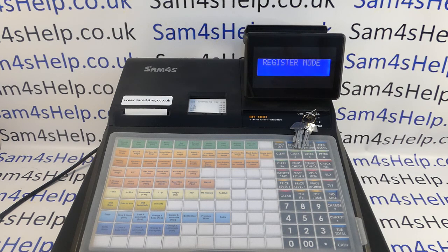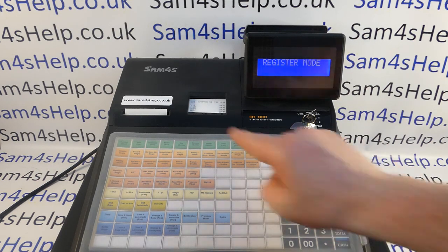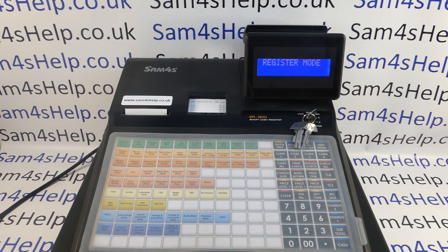So how do you tell which model you've got? The flat keyboard machines are the 920, which has one printer, or this one which has a flat keyboard and two printers, so it's the 940. The other two, the 925 and the 945, are raised keyboard machines.